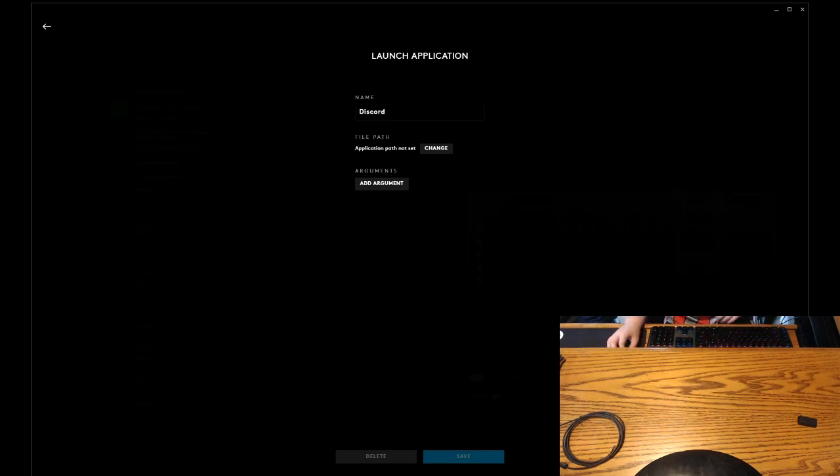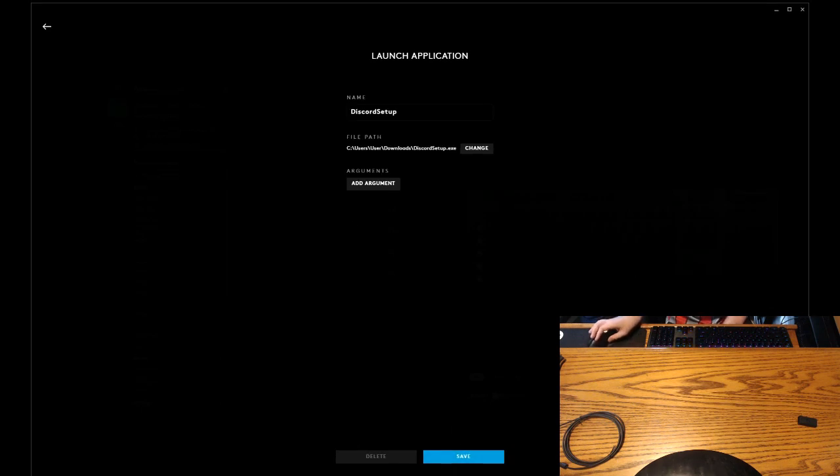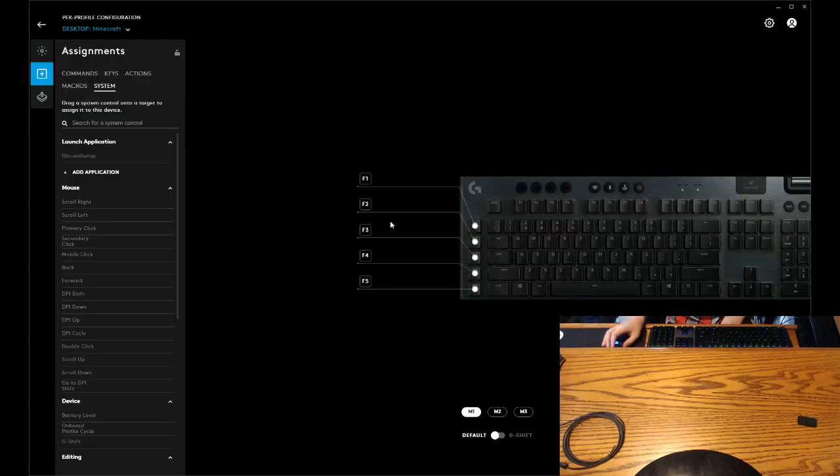Discord setup dot exe. Open. So I'm going to X out of Discord. Save. I'm pretty sure if I go to system, it'll launch Discord. I'm not going to try it right now. You can also change — I did this for my mouse — all of this stuff. If you can check the battery level, that might be useful.